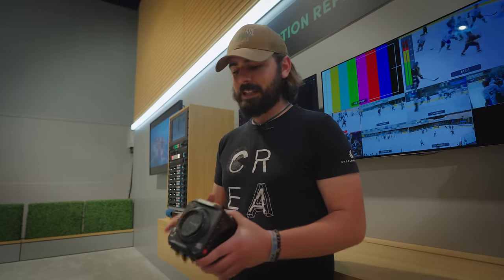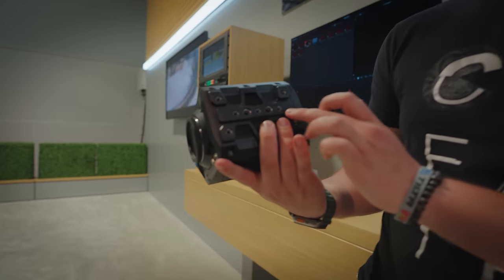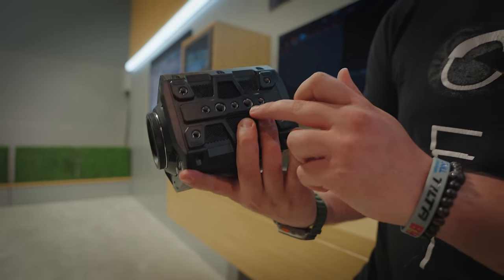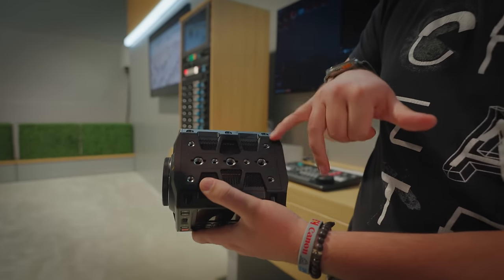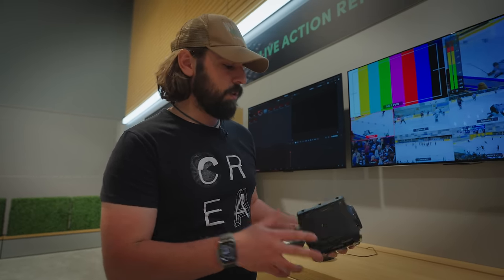Another thing I'm noticing now that I have it in my hands is just how many different things you could mount to this. At the bottom, we have tons of 1/4-inch and 3/8-inch screws, and on the top we have exactly the same thing going on, which is really exciting. And on the side, we do have an option for those side plates, which is really cool. It definitely seems like a well-thought-out camera.